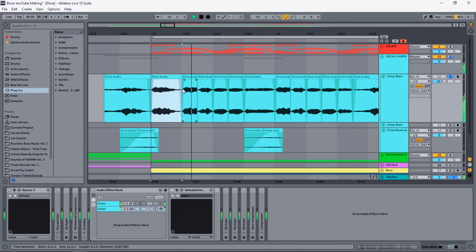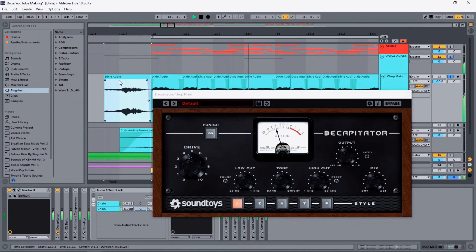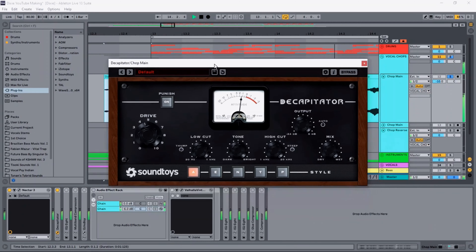Let's start with the vocal chops. The first thing I did is I chopped up a vocal like this. I was a bit lazy so I quickly threw on iZotope Nectar just to clean up the vocal a bit. After that I added some distortion to make it sound a bit fuller. Then I cut out some unnecessary lows and added a multiband compressor.